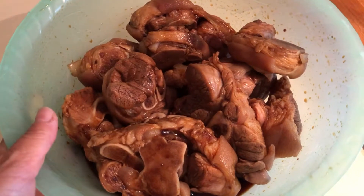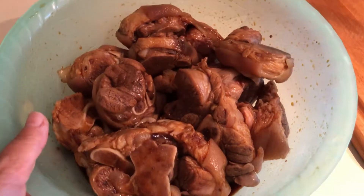And put in the refrigerator for two hours. One more — two more.